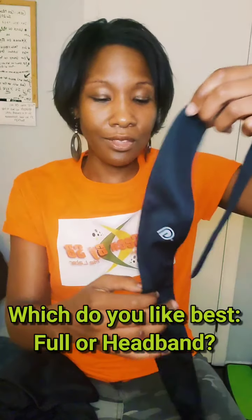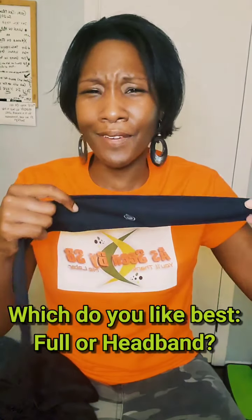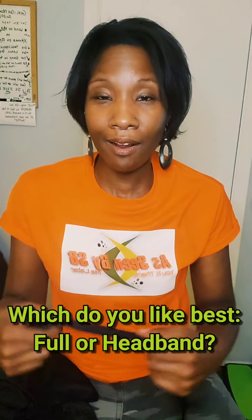They come in two versions: I used the full version, and this is the headband version which I haven't tried yet. I'm trying to figure out which one is best for shorter or longer hair. I think most people with longer hair wear the headband, but you can also wear it with shorter hair — I'd probably wrap my hair and then put the headband on. If you've used the headband and it works for you or doesn't, leave me a message in the comments — I'd love to figure out which one is better.